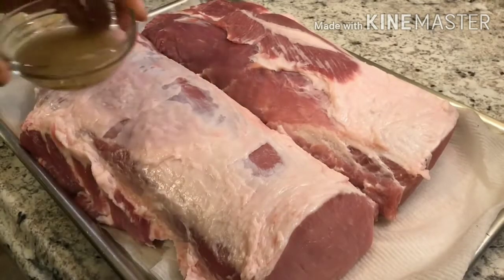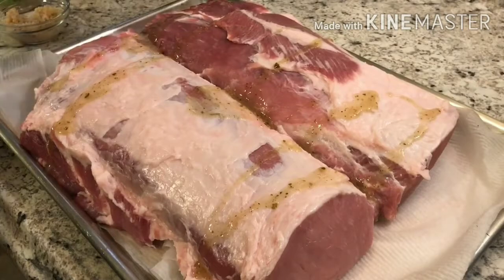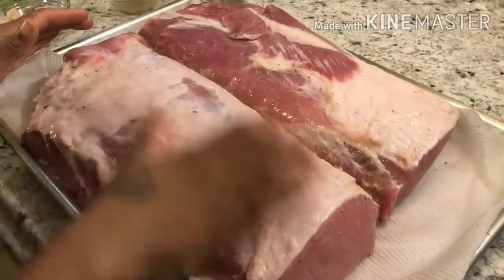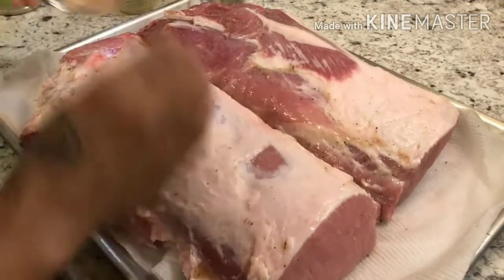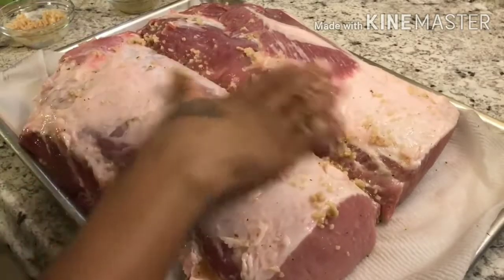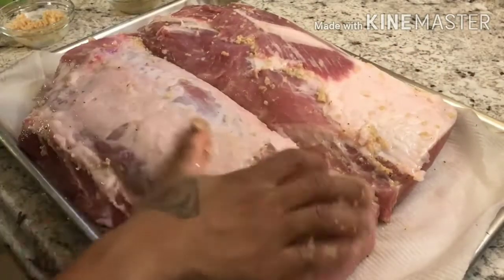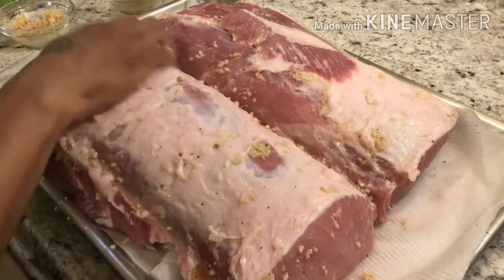First, we're going to take that Mojo marinade — I only have about three tablespoons here — and rub it all over the meat. Have fun with it! Now we do both sides. Then we take half the garlic and rub it on this side as well. I'm going to let this marinate for about four or five hours. Usually I marinate overnight, but today I didn't, so four to five hours it is. You can also do it overnight or longer — just marinate it and throw it in the oven if you choose.